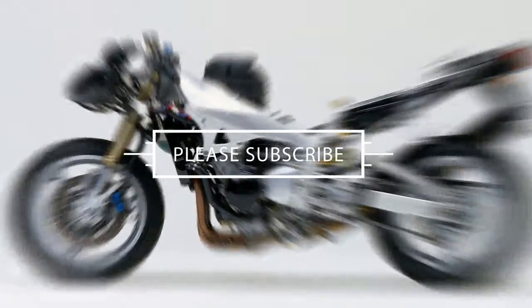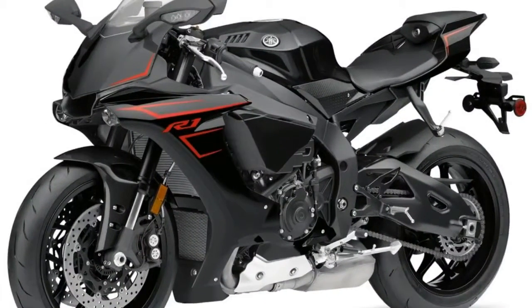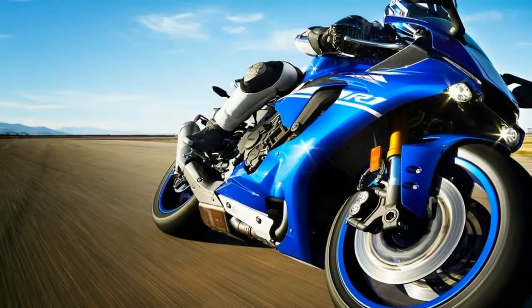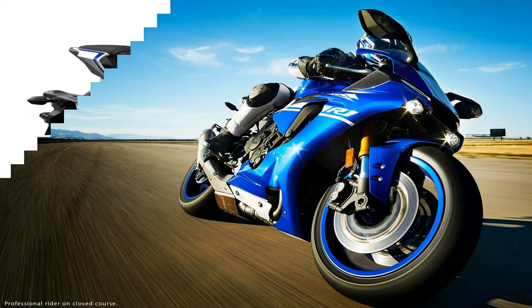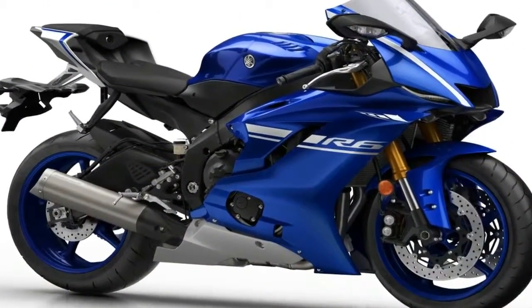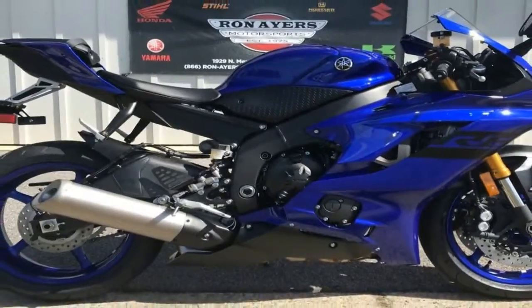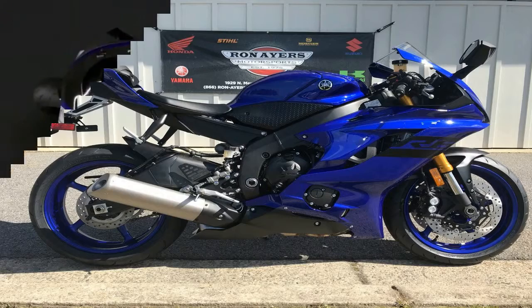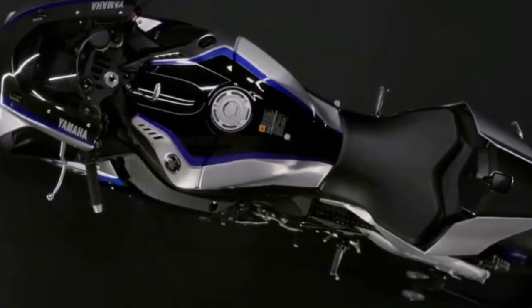Fast bikes need crazy strong brakes, and the factory obliges with dual 320mm discs up front and a 220mm disc out back. As with the suspension, the brakes benefit from the 3D six-axis inertial measurement unit that feeds data to the ABS. It allows for the fact that braking effort shares the same finite amount of traction, and prevents you from pulling a lowside from overbraking in a curve. On top of that, Yamaha's own unified brake system shares a portion of the pressure from the front brake circuit with the rear caliper to help increase stability under heavy front brake use.